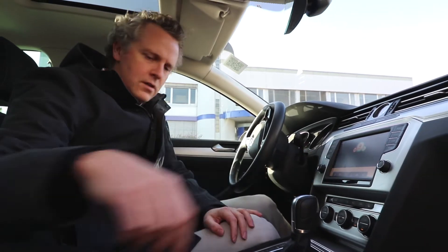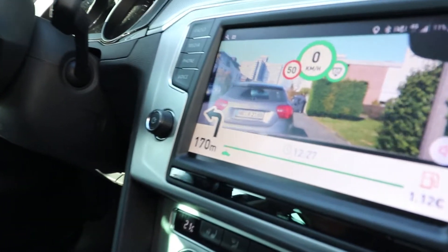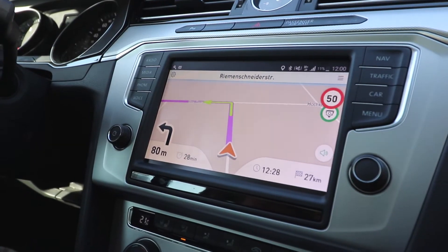We can even do this, which I find very funny. There you can see it actually mirrors the content of the smartphone's display.